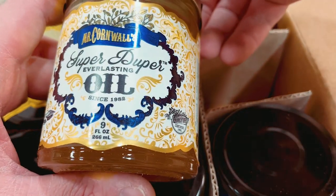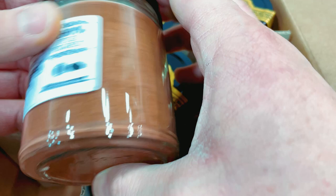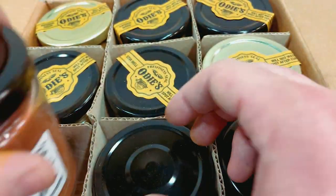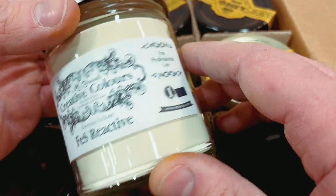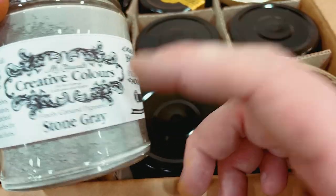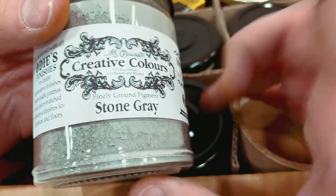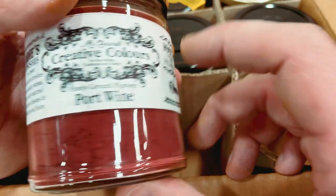The super duper everlasting oil — this is going to be very interesting, I'm going to use this to mix some stuff. There are creative color tints: walnut — these are the pigment tints, and that is a ton of pigment. Ferrous reactive — oh, this is going to be insane, really looking forward to that. Ultramarine blue — yes, that's the blue I asked for. Stone gray — a lot of you have asked me about white or gray tints. And port wine — you all know how much I love my brandy wine colors.